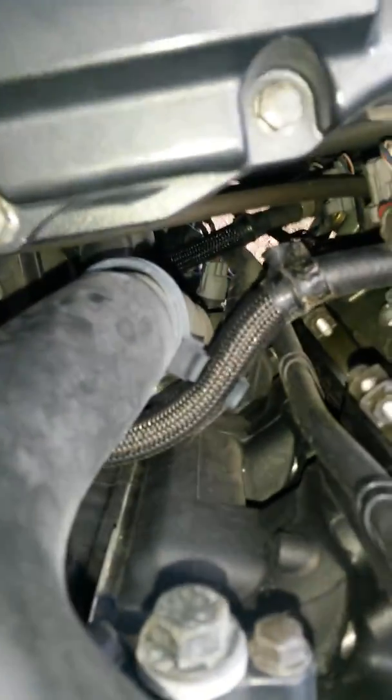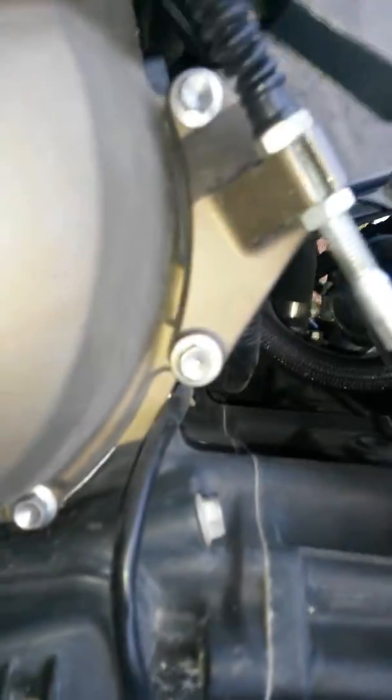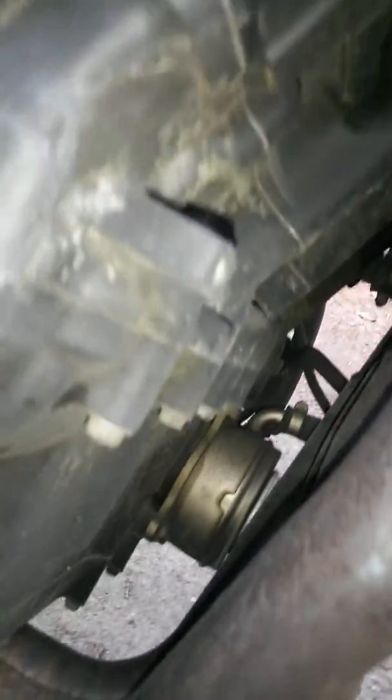Everything's a little bit dusty, but it's because I haven't cleaned it — I'll just jump on and ride it. There's no missing bolts, no stripped bolts, no zip ties. Fans are on there, there's no leaks.